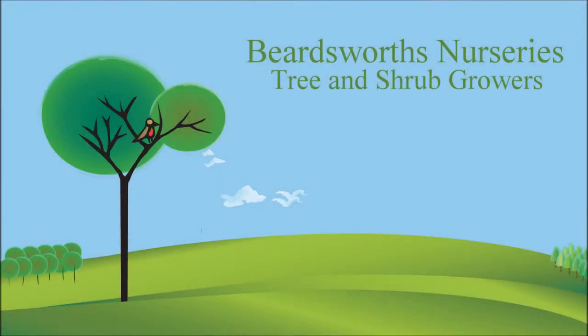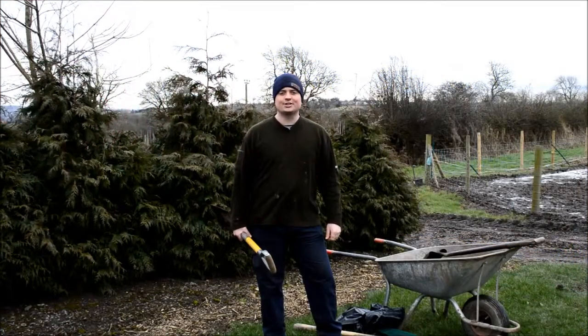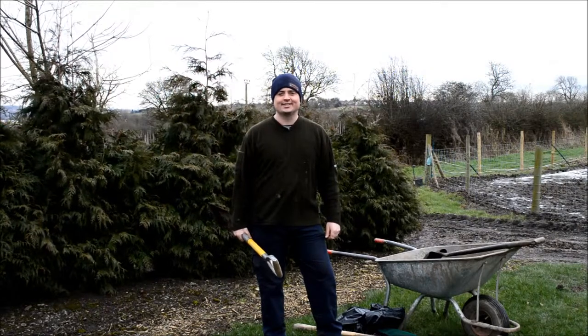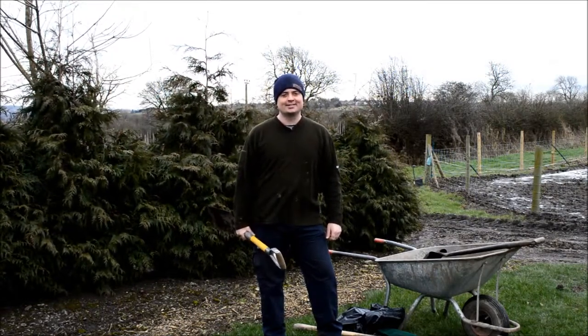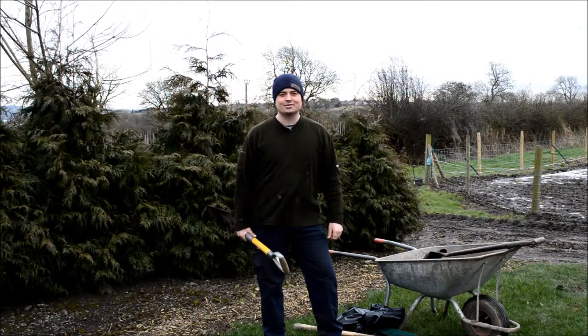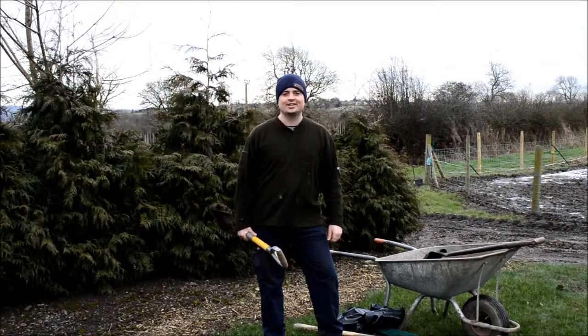Hello, this is Matthew from Beardsworth Nurseries. You can find more videos like this one on our blog at mrbeardsworth.com, or you can find our nursery website at beardsworths.co.uk — there are links in the description. Today I'm going to show you how to plant a tree. It's a pretty simple process: you dig a hole, put the tree in it, and cover it with soil again. There are a few little pointers just to make it a better job and look a bit more professional when you're finished.